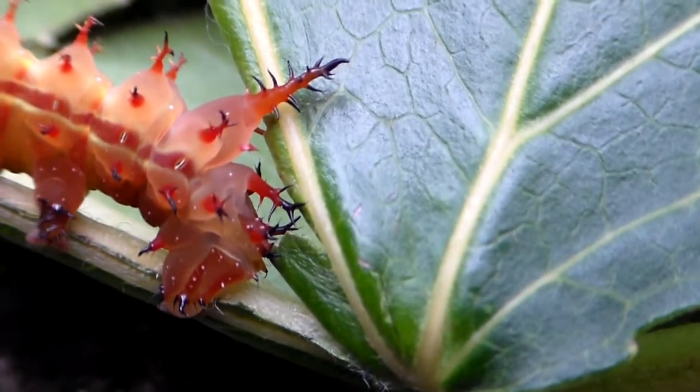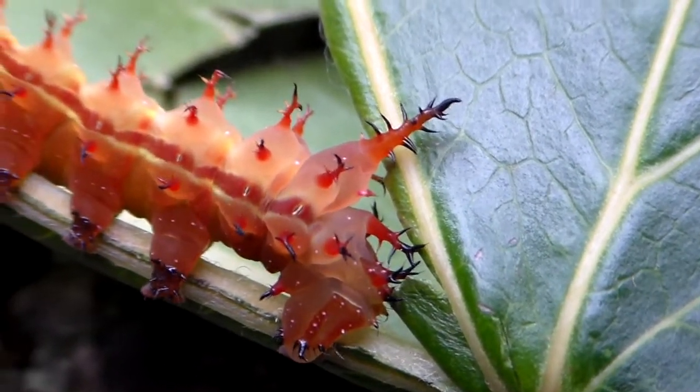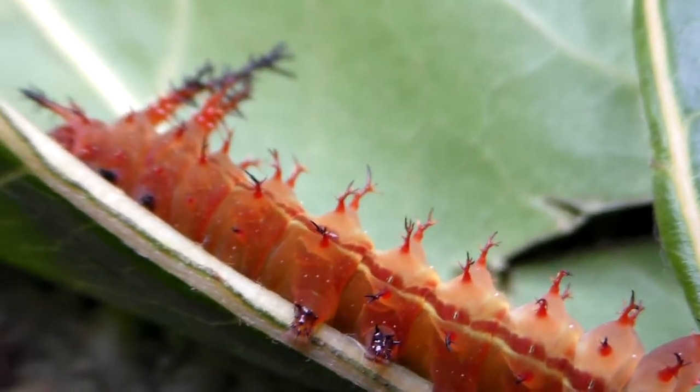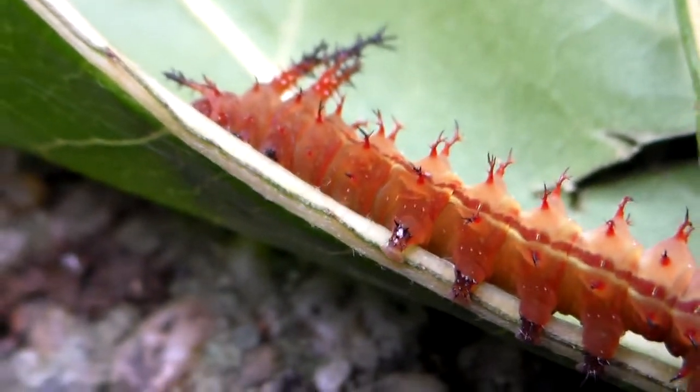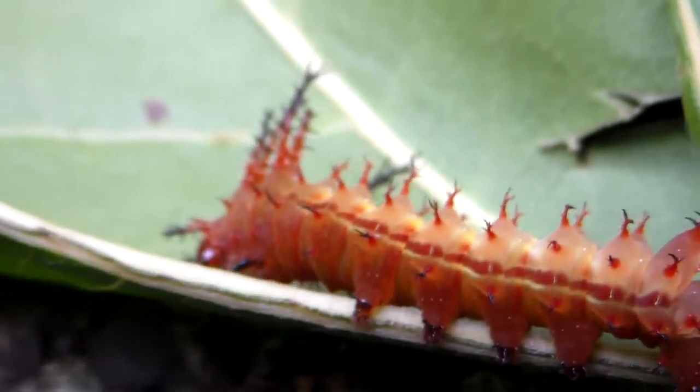Most of my viewers enjoy seeing moths, but a few of you prefer to see the caterpillars. Well, I guess that for those of you who like caterpillars, this is going to be one interesting video, because here we have one crazy looking caterpillar.